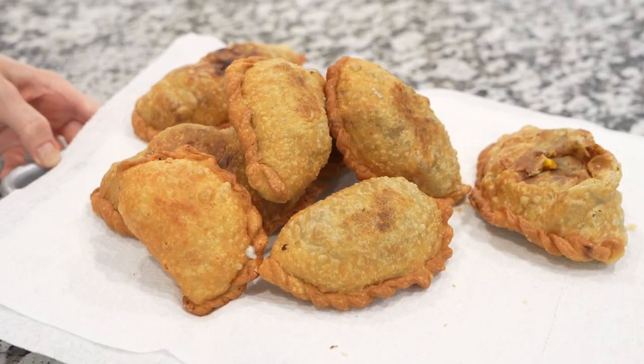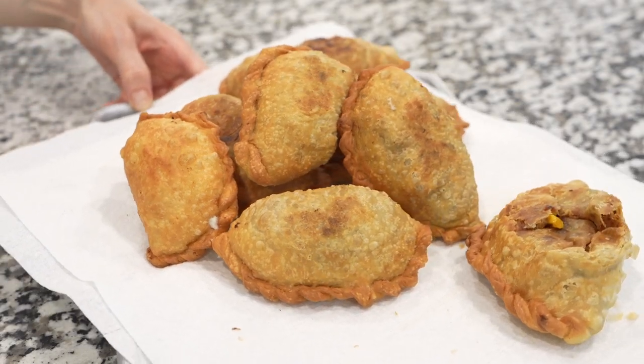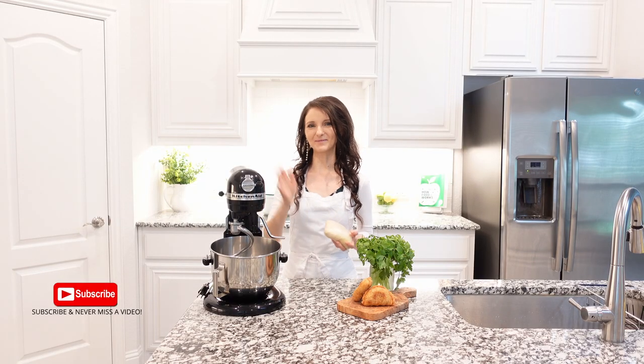I hope you and your family will love this empanada recipe. Don't forget to subscribe for more, and I will see you next time. Bye!